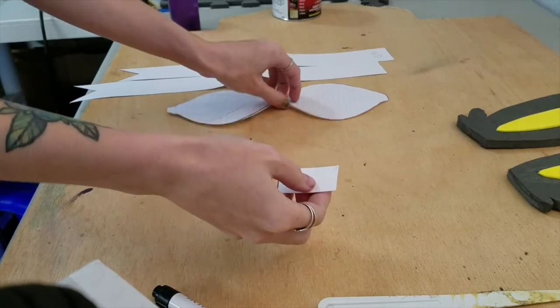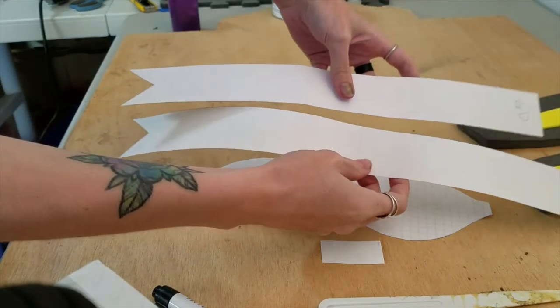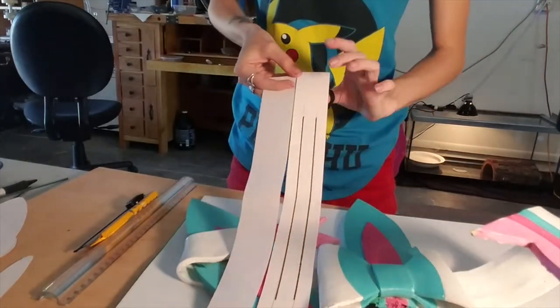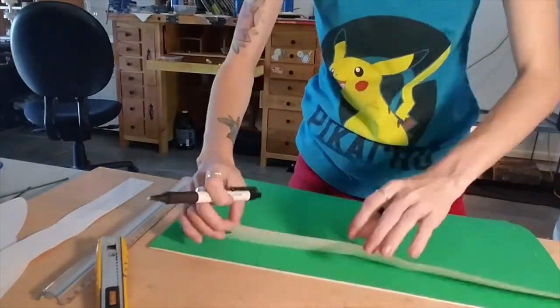Now get your bow template ready, along with the two ribbons. I made the one that swoops down just a little bit longer — about 15 and a half inches — and the one that goes up is about 14 inches. For each ribbon, you're going to want to cut out three pieces.